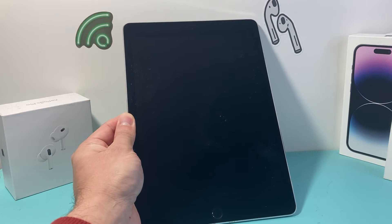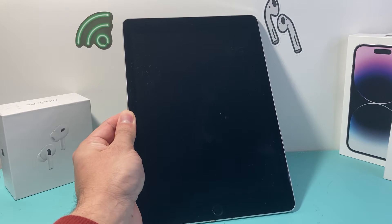Hey guys, Force Free Store here, and today's video I'm going to show you how to set up and activate your iPad Pro first generation on an updated version, which is the latest version on this iPad. So let's get started.